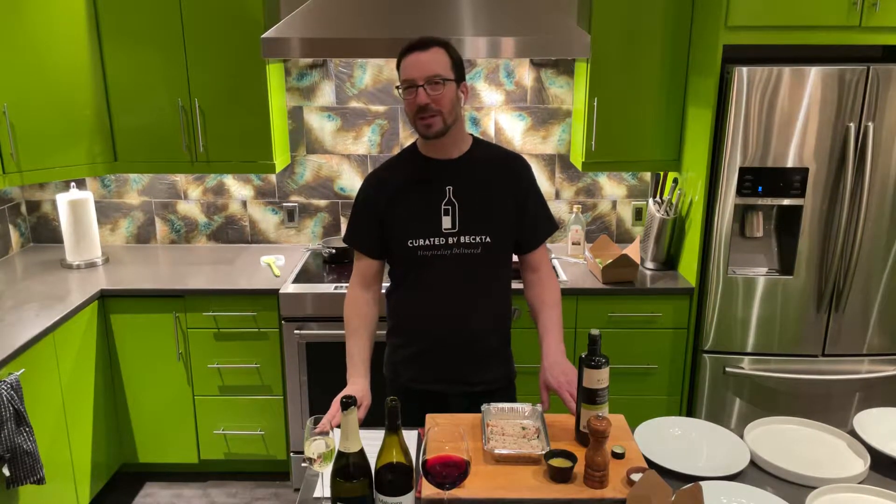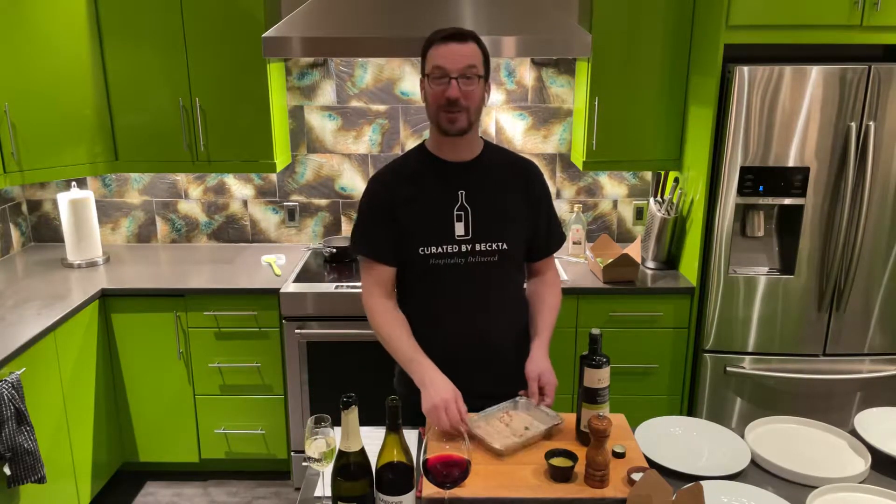Hi, everyone. Welcome to Curated by Becta's meal kit number 41 for the week of February 24th to 28th. Thanks for ordering this week and thanks for letting us be a part of your celebration at home. We've got a really terrific and super easy menu to put together for you at home, so let's get started.